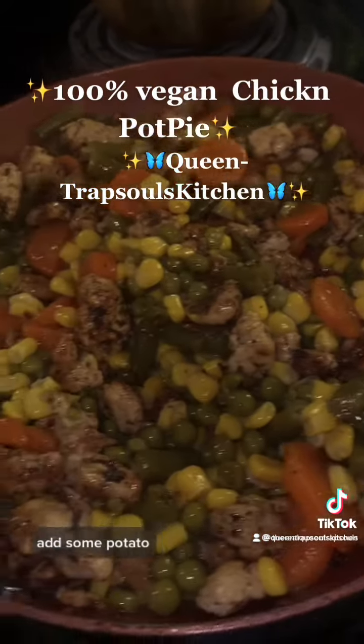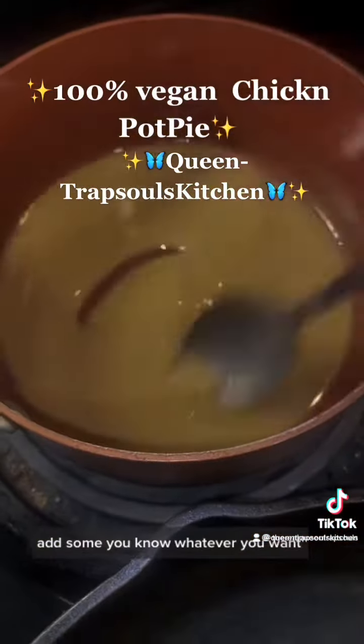Add your green beans, peas, add some potato — add whatever you want to your chicken pie pie.